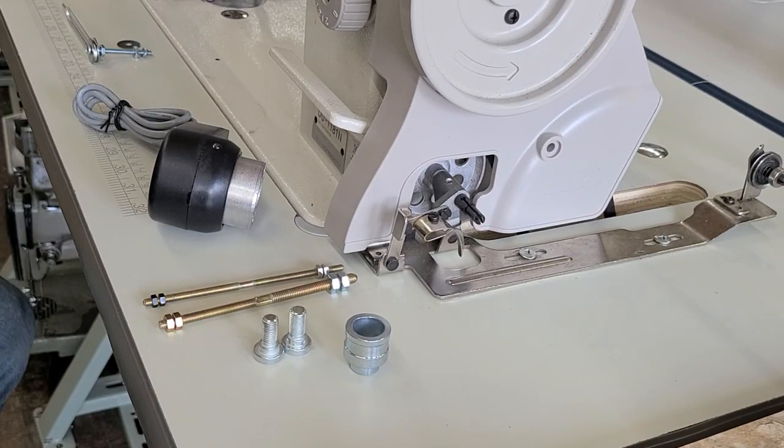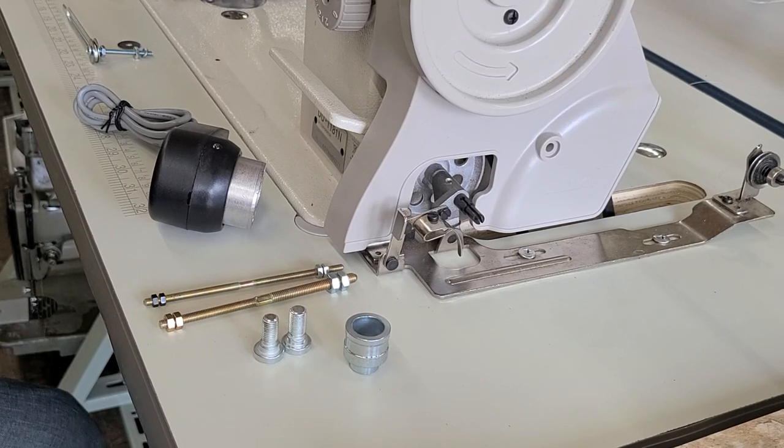Hi, this is Steve from SewingGold.com and I'm going to demonstrate how to install a needle positioner on this Juki DU-1181N. This video will also be good for the DDL series — any DDL 8700, 5550, 8100, and so on. So let's get started.